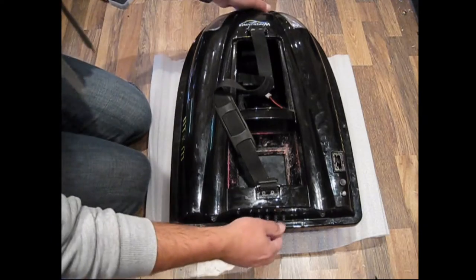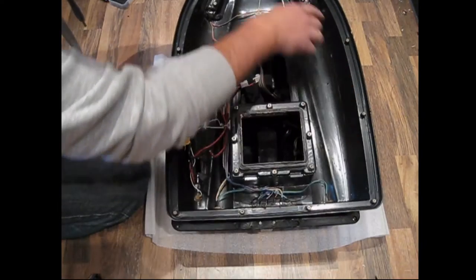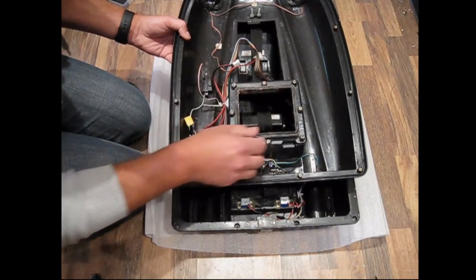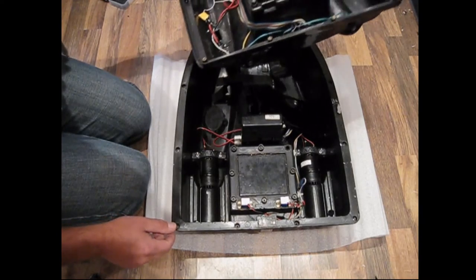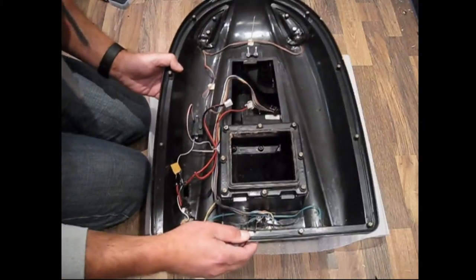Once you've done that, it just comes apart. All the seals are actually moulded into the top anyway, so there's no worry about damaging any of the seals around the edge of the boat or around the hopper. They're all rubber seals and all part of the hull and the shell.